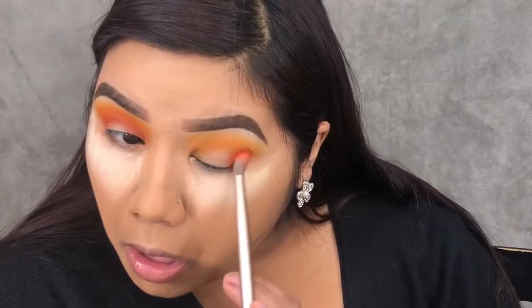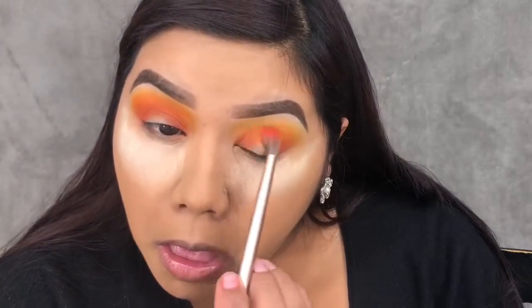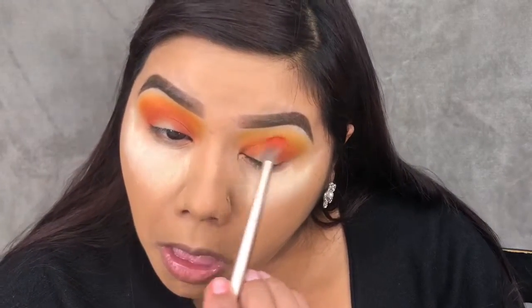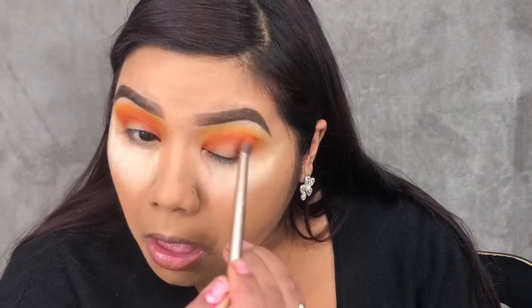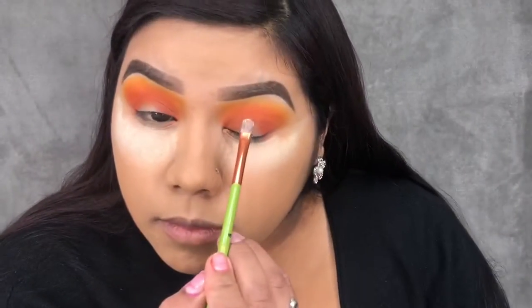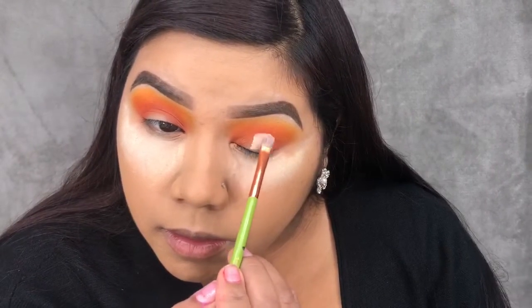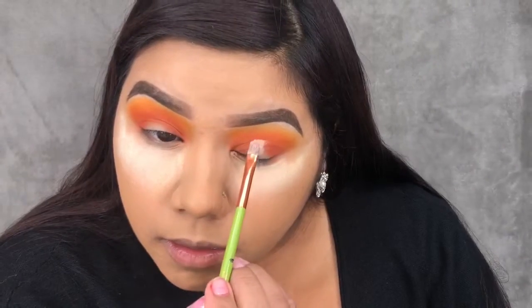Now dipping into the shade Rusted, I'm placing that in my outer corner and my inner corner and slowly working it into the middle. I also went into my Carity Matte palette and took the orange shade in there and did the exact same thing. Now I'm going to carve out my halo eye.